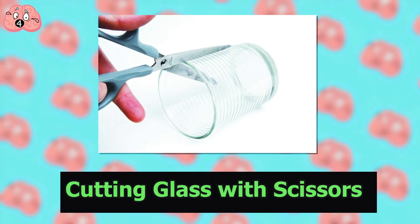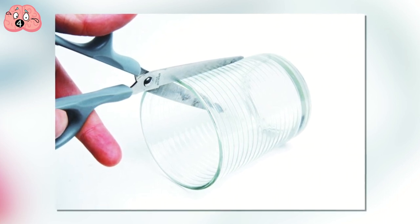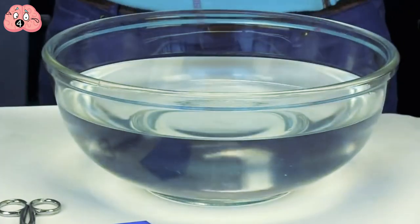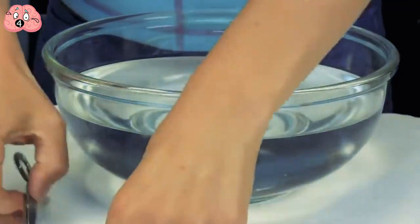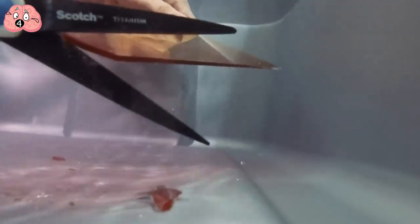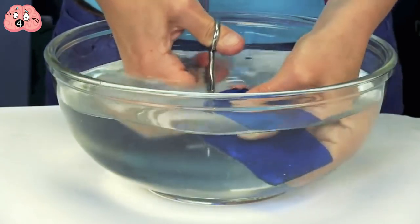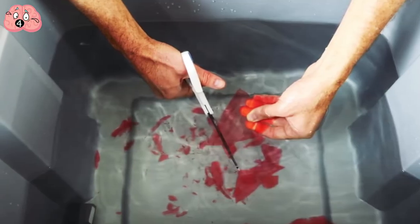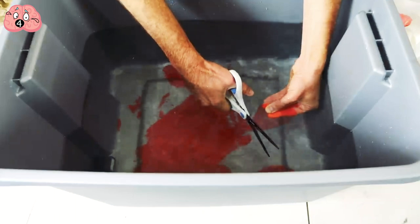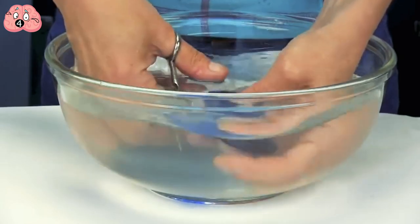Number 4: Cutting glass with scissors. If someone told you that you could cut glass with scissors, you'd probably think they're lying — but there is a way. All you need is a regular pair of scissors and a tub of water. Fill a tub with enough water so that the glass is fully submerged, then start to slowly and carefully cut the glass. This works because the water encourages cracks in the glass, making the length of the crack grow, and the water's reaction reduces the energy necessary to break the silicon-oxygen bonds, making the glass crack faster.